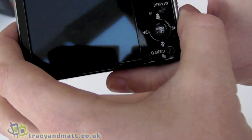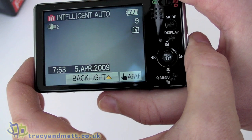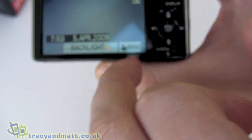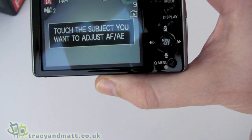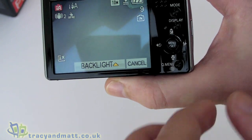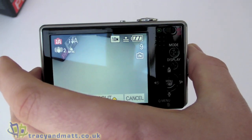The reason for the minimal buttons is that when you turn the camera on, a really nice feature is that the back screen is actually a touch screen. This allows you to access all the menu controls and settings through the touch screen, which is actually a lot more intuitive.